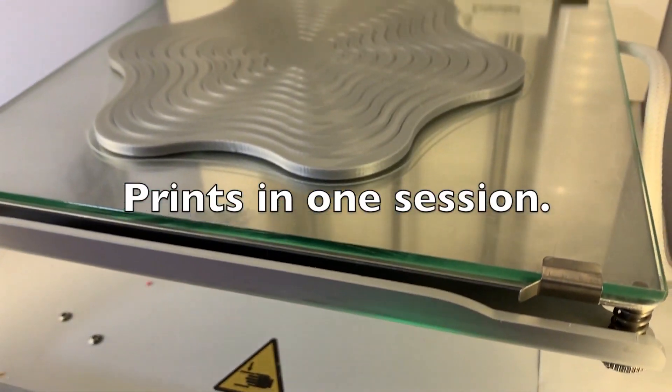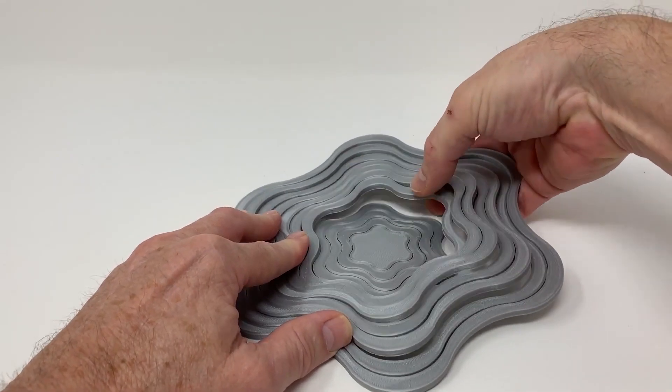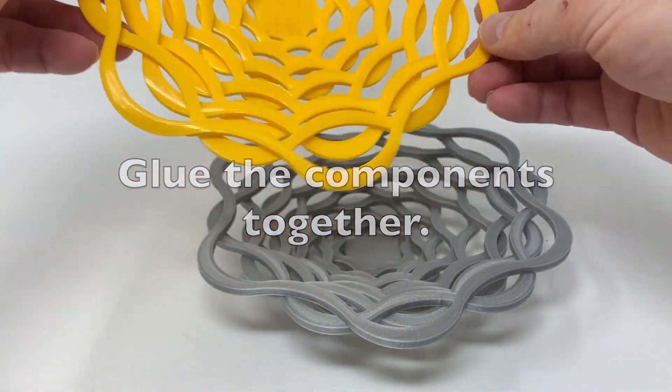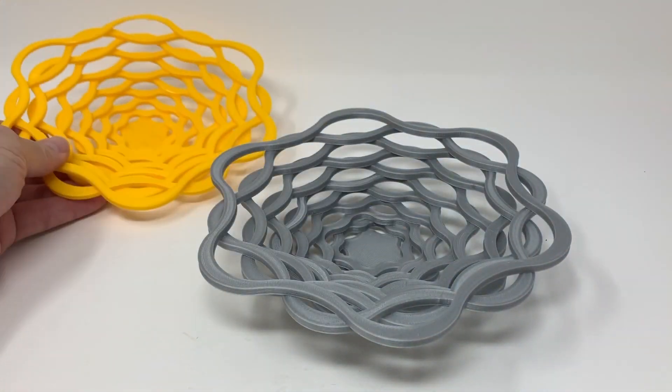On Instructables, Greg Zumwalt shows off these simple bowls that he made by 3D printing a flat pattern that can be pulled apart, stacked, and then glued together to form a new shape. It's a neat idea that I'm excited to see explored to make other kinds of forms and projects.